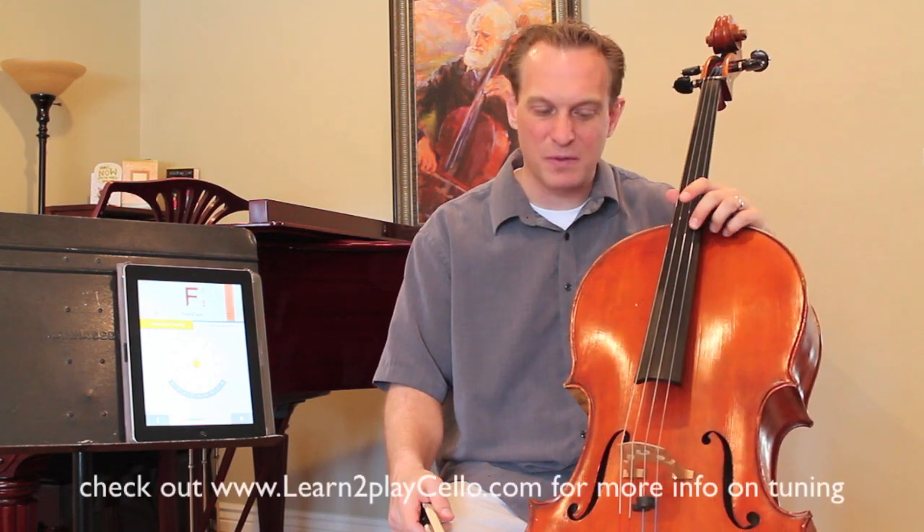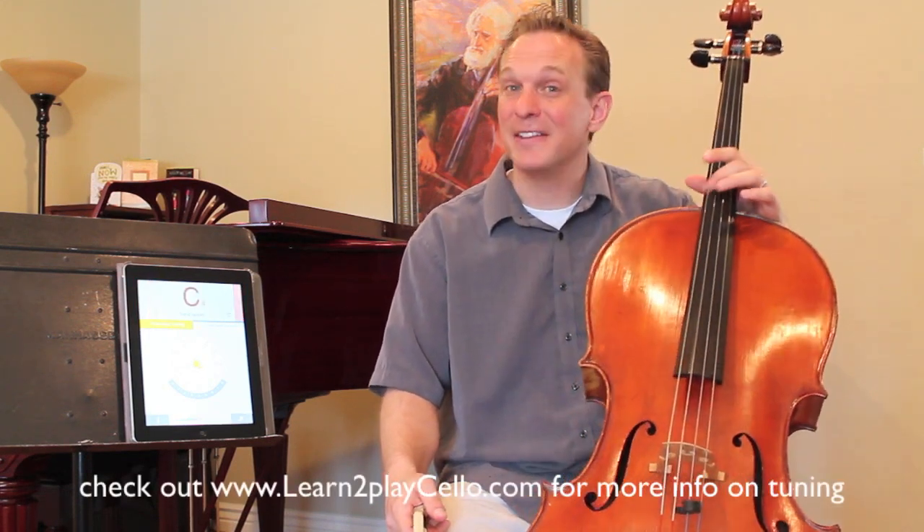Hello cellists! Today we're going to talk about tuning your instrument. This is the first thing that you'll do when you pull out a new cello — make sure that all the strings are in tune. You've got the A, the D, the G, and the C.